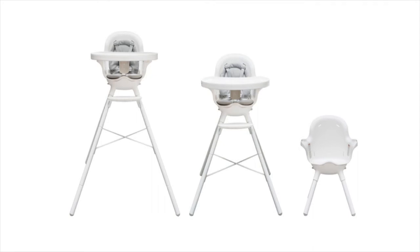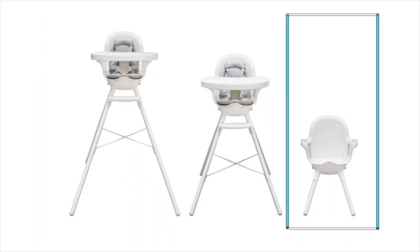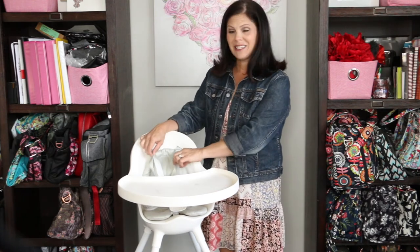The first one is the counter high chair, then you can do a table high chair, and then it turns into a toddler chair. It accommodates six months all the way up to three years old, and it comes with a fantastic five-point harness, so let's take a look.